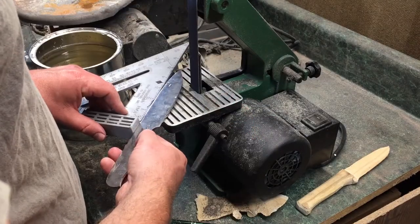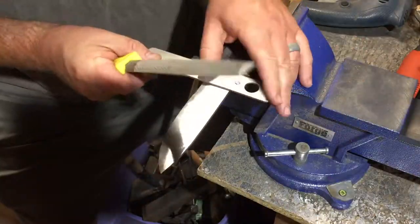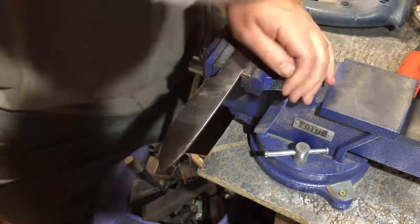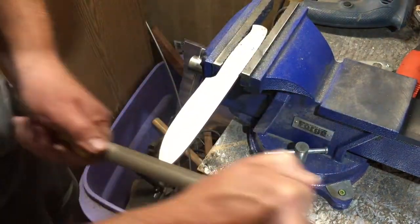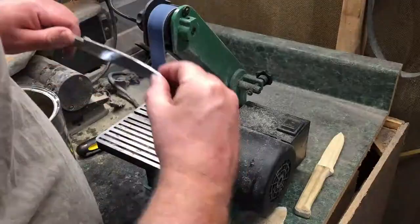And then, even very carefully working to put that bevel in, I still wound up with what to me was kind of an uneven and wavy bevel on there, which you'll see a little bit later.